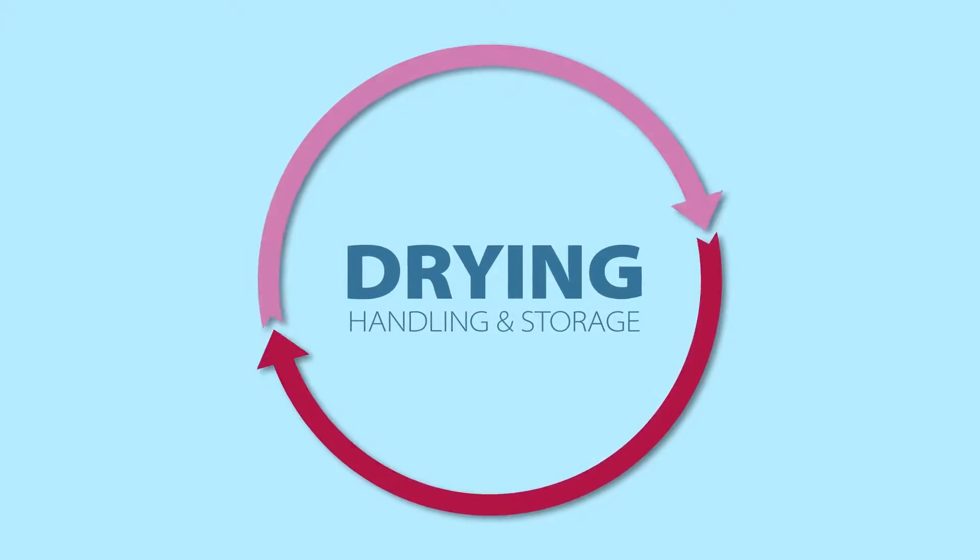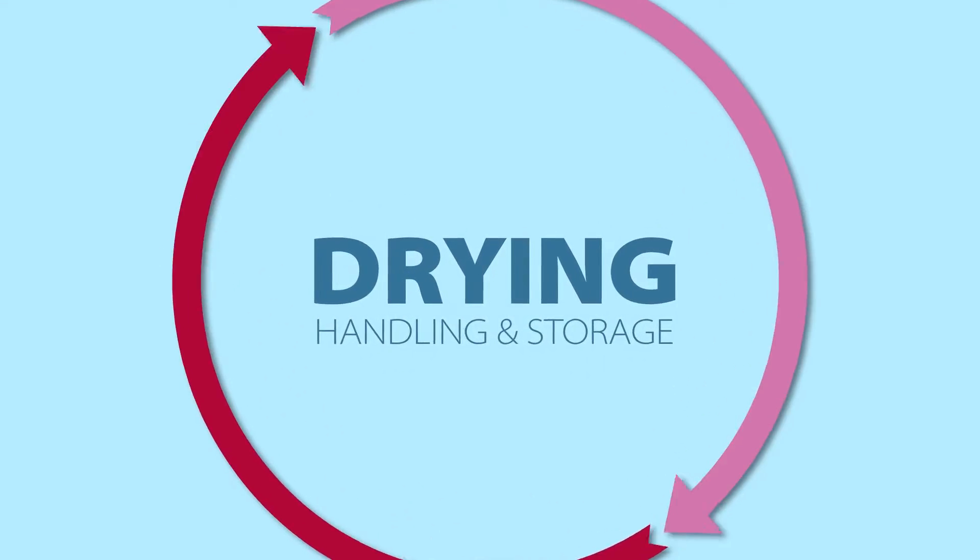I'm Leanne Kiefer. I'm a dental hygienist and I'm Director of Clinical Education for Crosstex. Today we're going to talk about the last process in the sterilization cycle, the drying cycle.